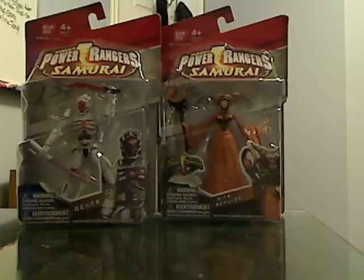Hi everybody, welcome to my latest video review. This is on the Deka and Rita mint-on-card figures. I promised you guys I would do this, so here it is. I just apologize for it being a bit late.